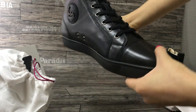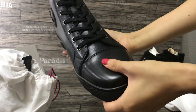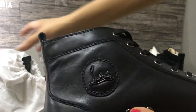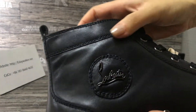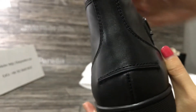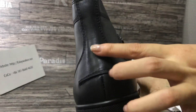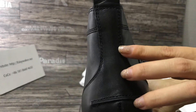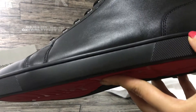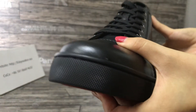You can see the shoes — it's very cool. This is the calfskin. You can see the logo, it's very clear. Check the stitching, it's very neat. Check the stitching — it's very clear.